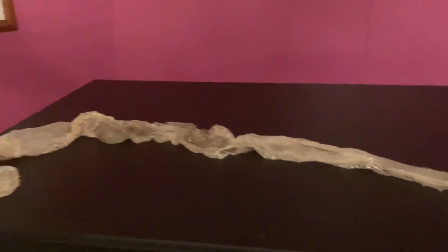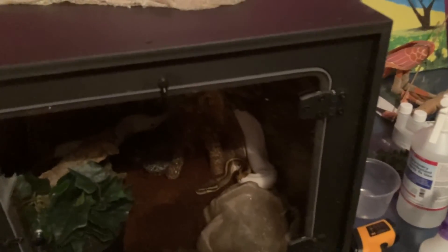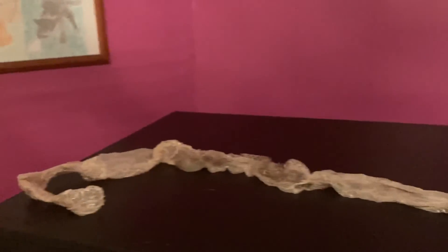Looks like he did a good job tonight. Good job, Corvus. Good boy. That's all I wanted to show you guys. He usually sheds about once every couple of months because he's an adult at this point, so he'll shed about once every couple of months and it usually takes about a week.